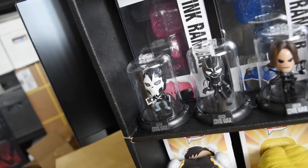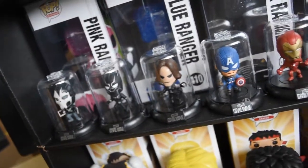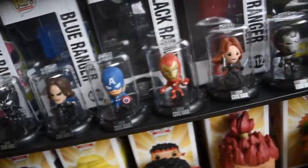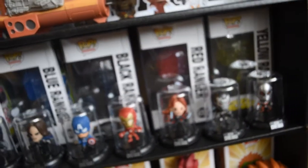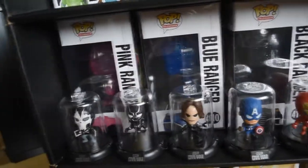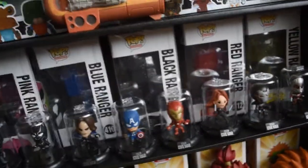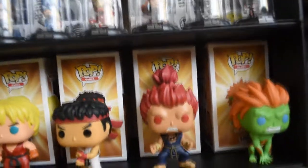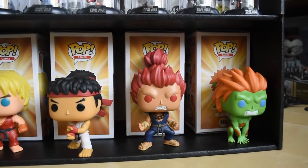On the second shelf I have Original Mini's Domes — this is the Captain America Civil War series. Got the whole set, they look so awesome. Go ahead and check them out if you're interested in those little figures. And in the back I have the Morphing GameStop exclusive Power Rangers. I just wanted to show a different way how you could display those figures.